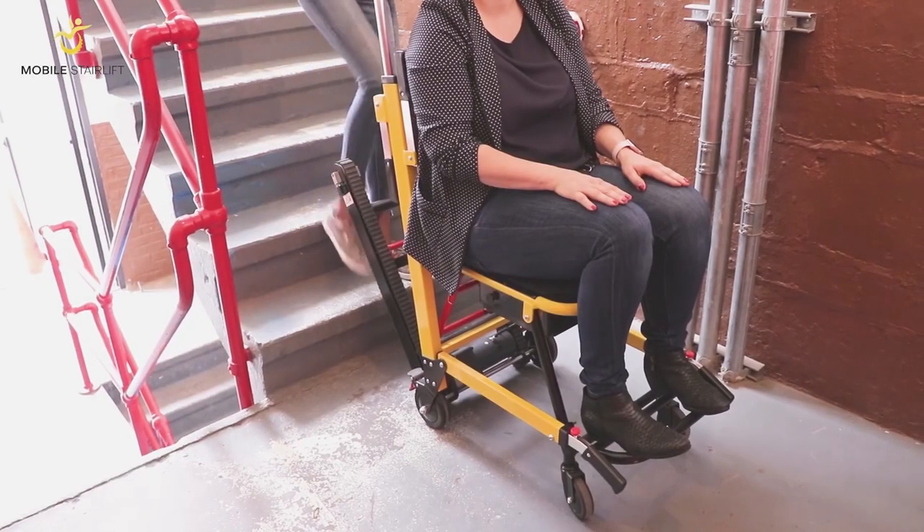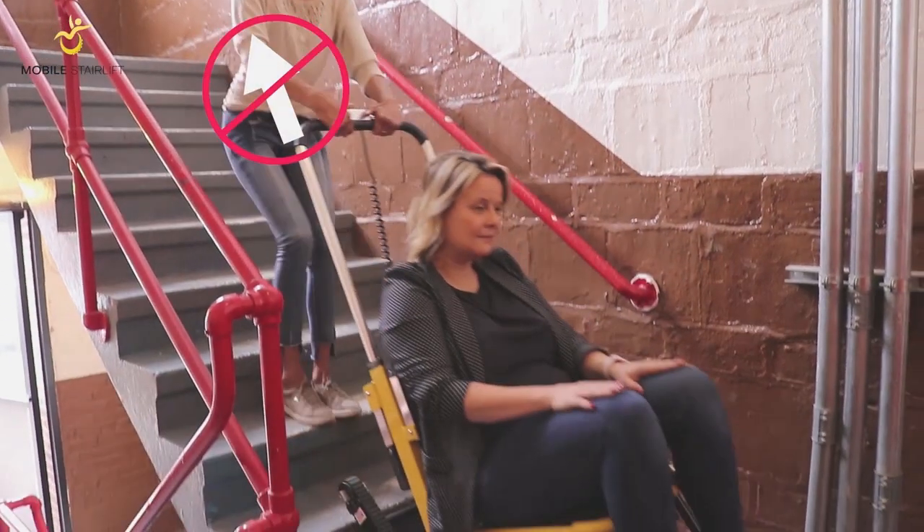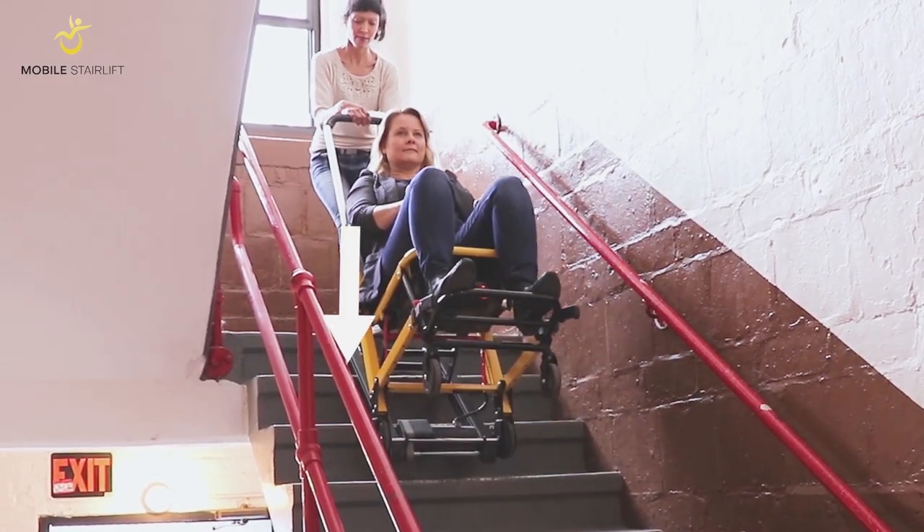To ascend a staircase with the Mobile Stair Lift, you should never be pulling the Stair Lift towards your body. Instead, pull down on the handle towards the stairs to ensure maximum contact between the treads and the stairs.